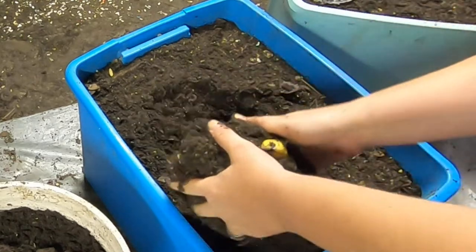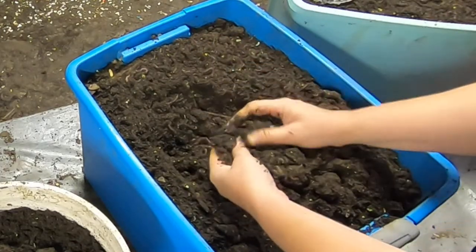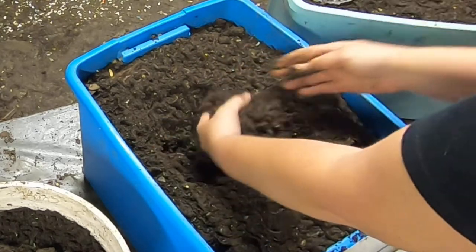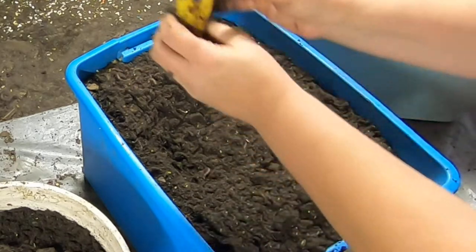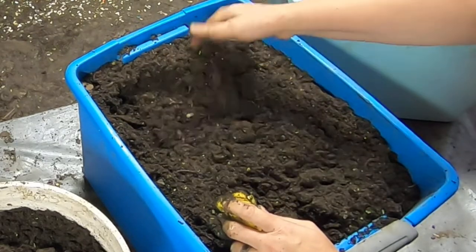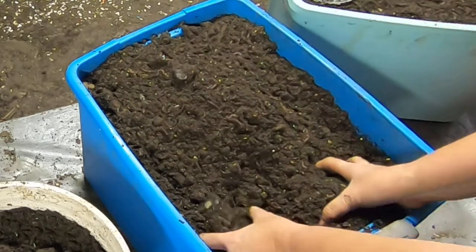Let's see what this banana is doing. I don't think I went deep enough — but it's a good-sized worm ball right there. This is one of the wetter parts. See, all the little ones are just stuck in there. Might need to make a bigger bait trap for this one too.